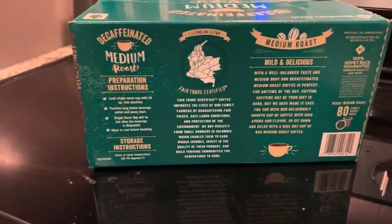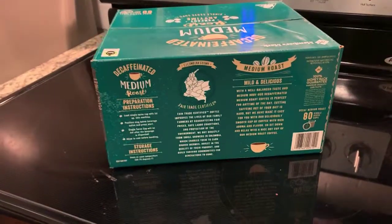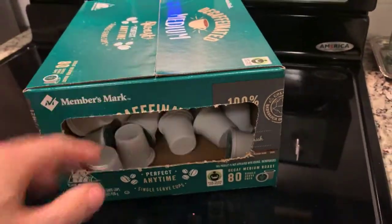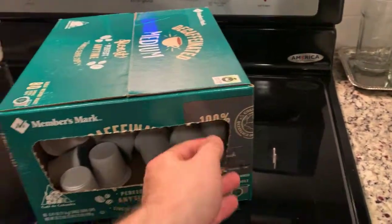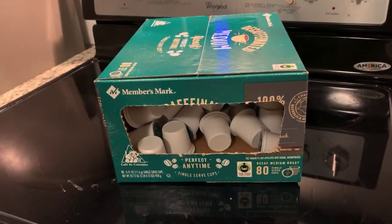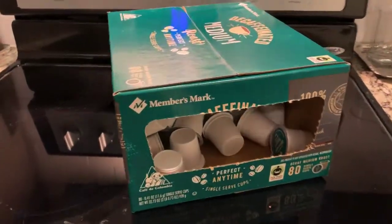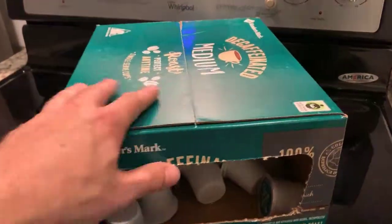Mild and delicious. Side note — why would anyone want to drink decaffeinated coffee? I mean, isn't the whole idea of drinking coffee to have the caffeine and stay awake? I feel like this is kind of like the non-alcoholic equivalent — if you're going to drink beer you might as well get drunk, if you're going to drink coffee you might as well have some energy. But, for people that just like the taste, as my mom says...